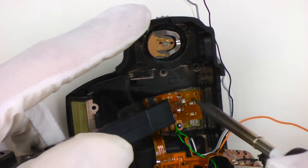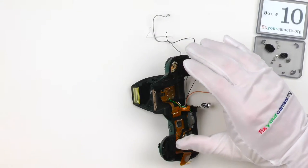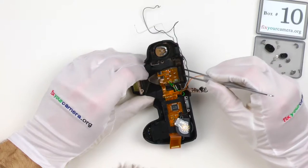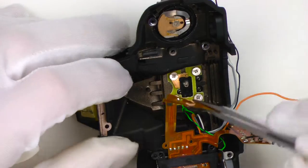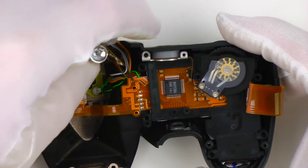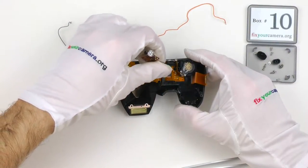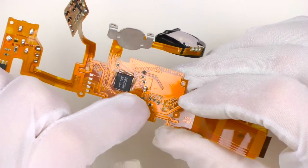Next are the Hatsu contacts. While desoldering these, it's important to do it quickly — otherwise the metal contact pins will heat up and melt the plastic part, which will be visible from the top and always looks terrible. Now you can see the screws holding the Hatsu. For the LCD assembly, I'm gently wiggling it out, being careful about the flex cables. Here is the LCD controller and some other minor parts.